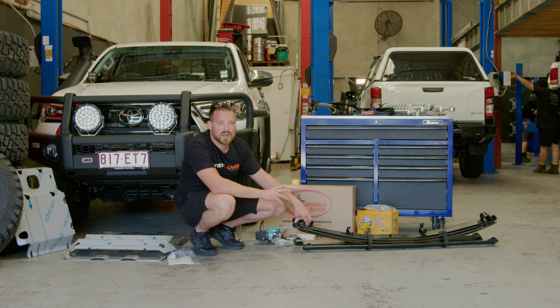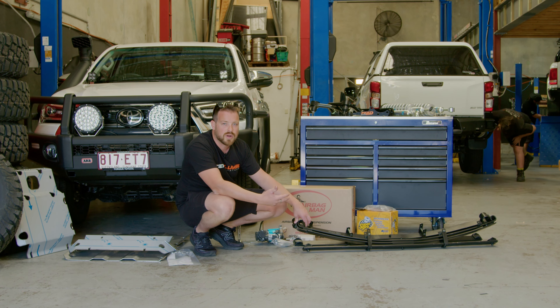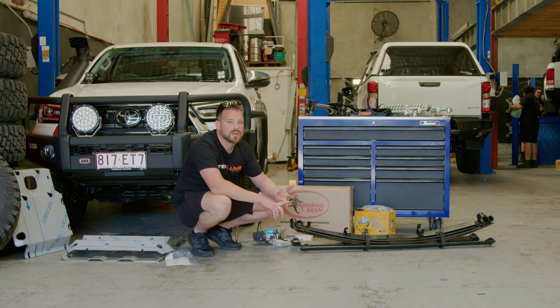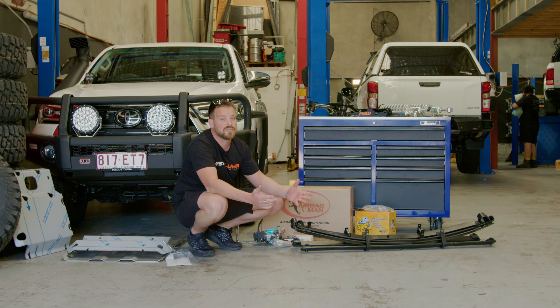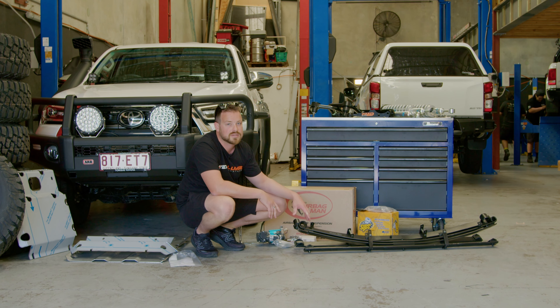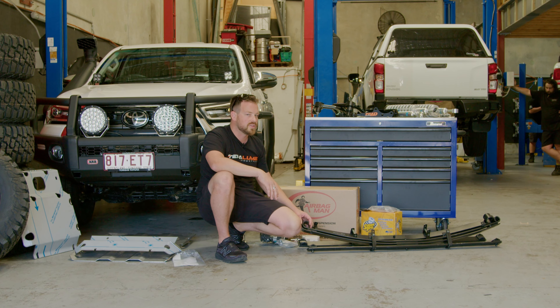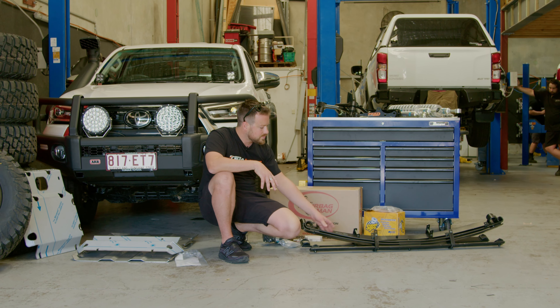We do still want the back end to work, so when loaded we want the spring to still move, flex, and be comfortable without transferring that load through the chassis. Being parabolic, it's a little bit more flexible, a little bit stronger, and offers a lot more comfortable ride in varying load situations - loaded or unloaded. No one wants their back destroyed by a 6, 8, 9, 10 deep leaf pack - that's totally unnecessary these days with parabolics. They're a standard fit-up, you don't need anything crazy, it's just a different style of leaf.